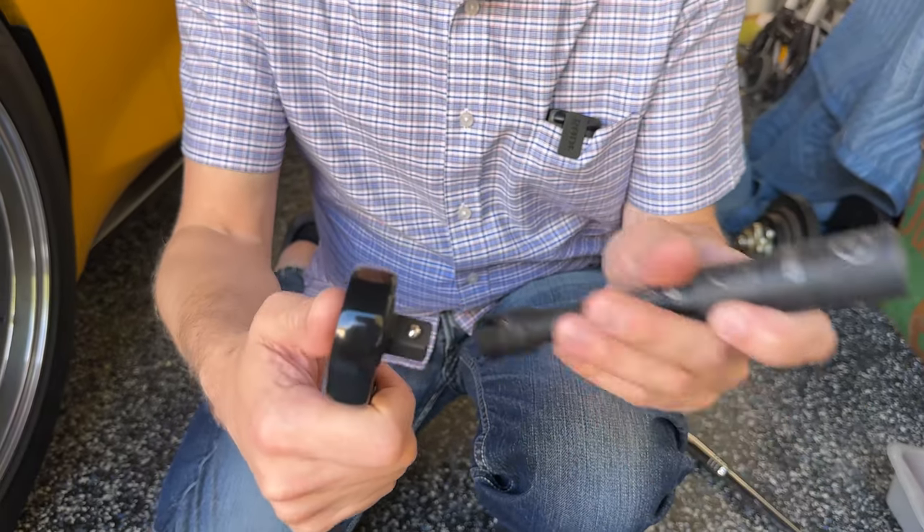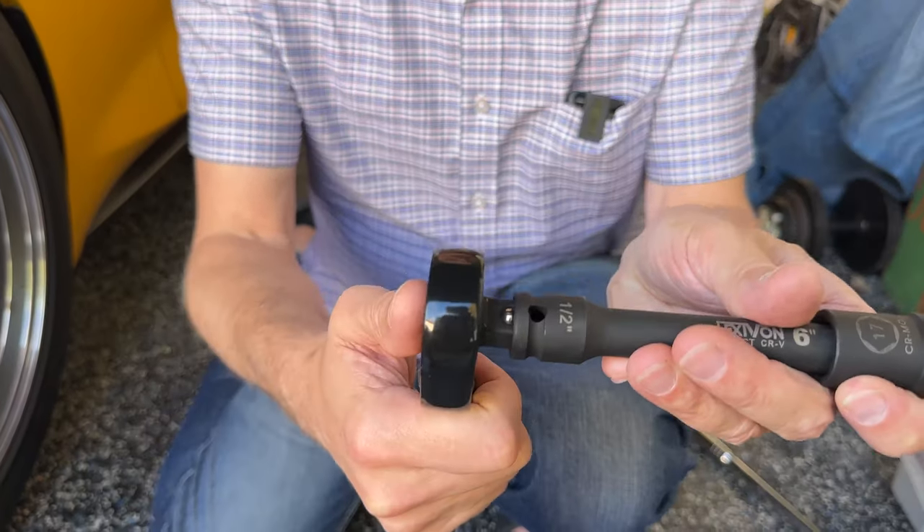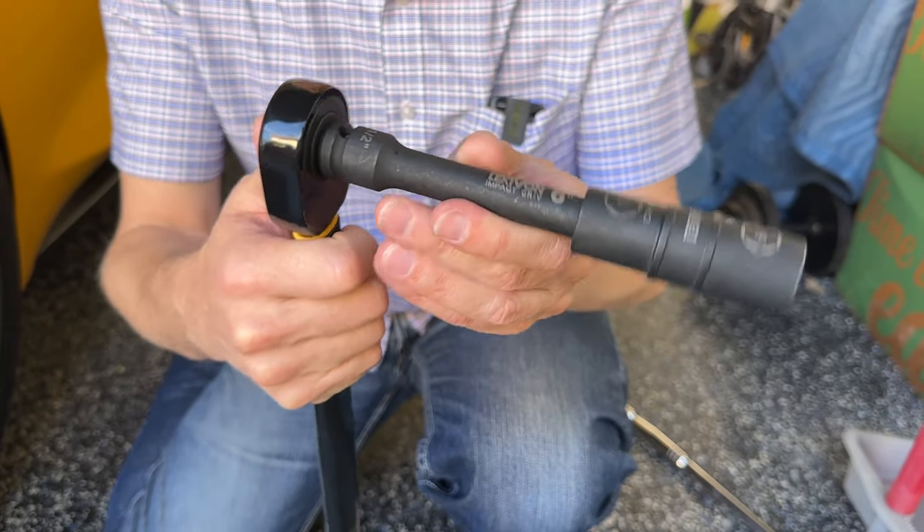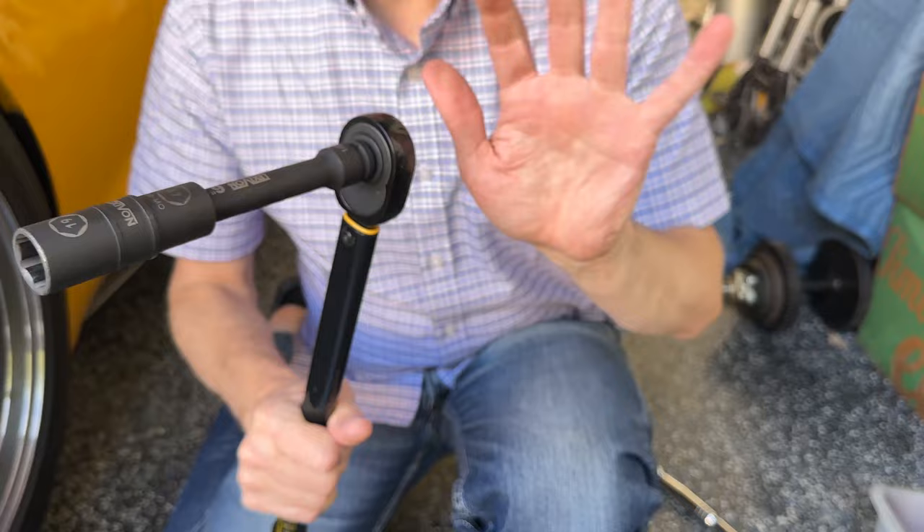Then I pop this guy into here — you see this little ball here? Pops right in and snaps in. Don't worry about it not being super tight, because this is not the most expensive torque wrench in the world. This is around $30, which I think is great to do something like this for my car.